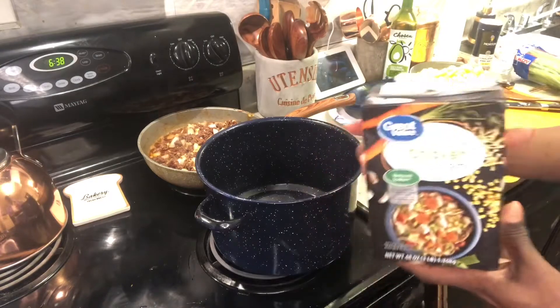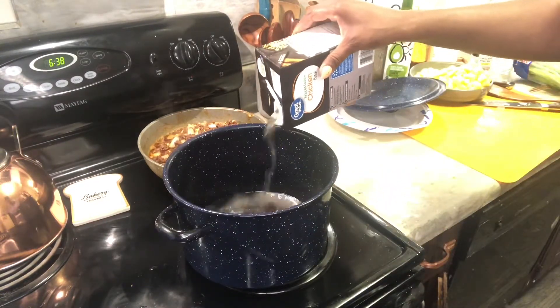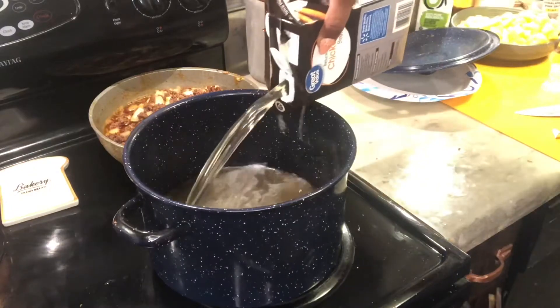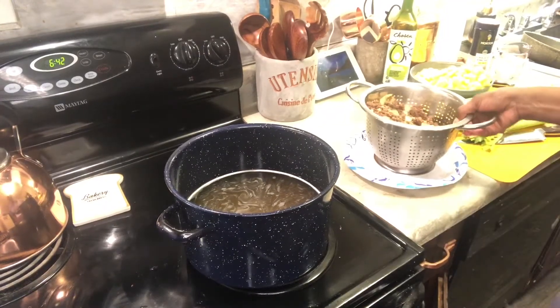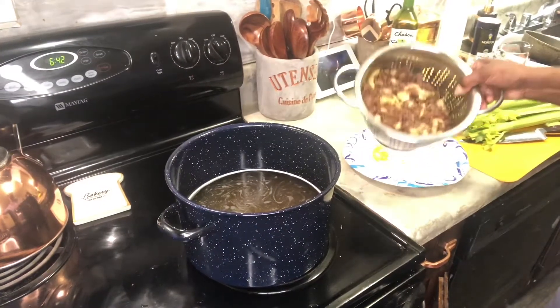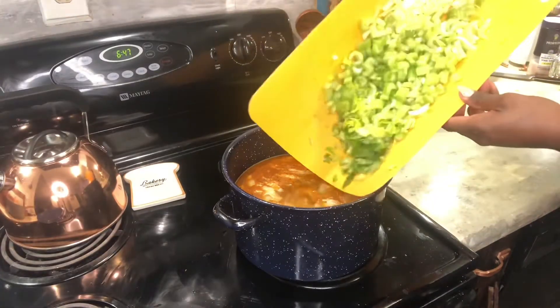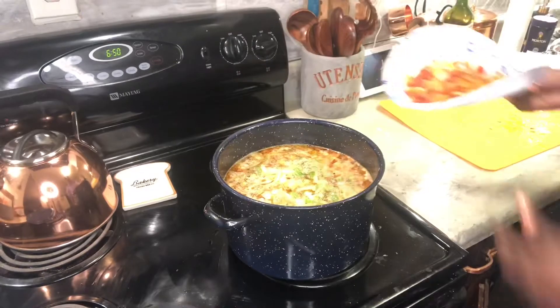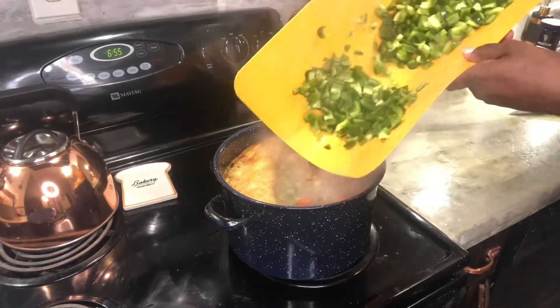Now I'm getting my stock pot ready and adding some chicken broth — I added about two quarts of chicken broth. That should give it a better flavor because I normally just use water. Then I drained and strained all of my meat and onions and I'm putting those into the chicken broth.